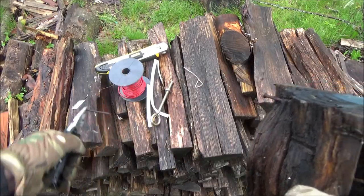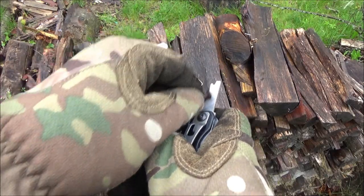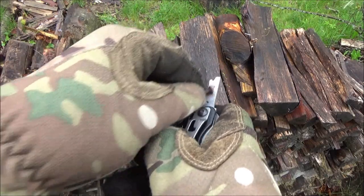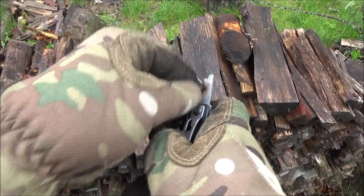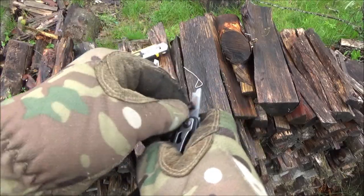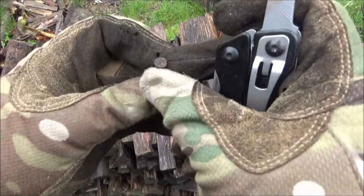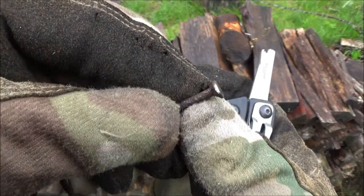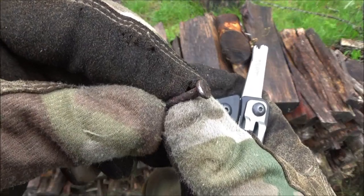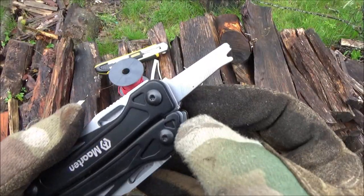We could even use it to pull out a rusty nail. Now we've got to demonstrate this file — it's a very short file so it has a limited stroke. In fact it's easier just to hold the file there and move the thing you're filing. I used a rusty nail so you can see the part that got filed — that shiny part there. It's better than nothing.